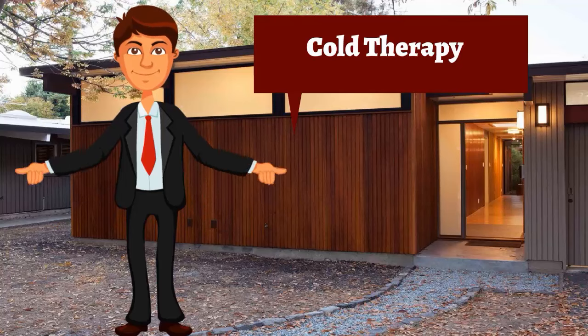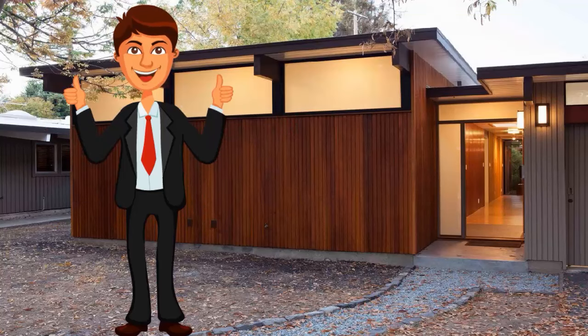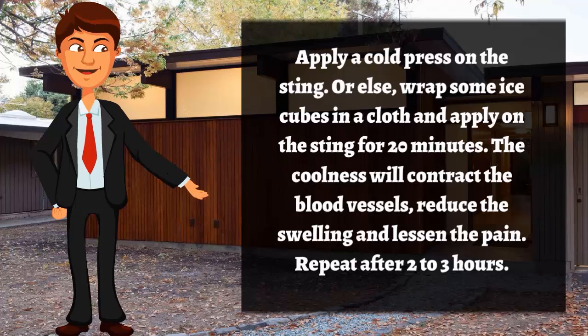Cold therapy: apply a cold press on the skin, or wrap some ice cubes in a cloth and apply on the sting for 20 minutes. The coolness will contract the blood vessels, reduce the swelling, and lessen the pain. Repeat after two to three hours.